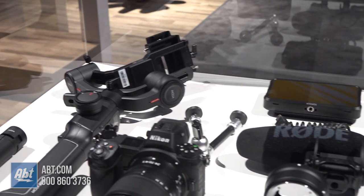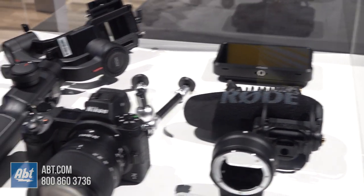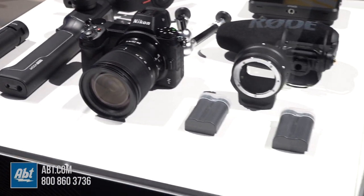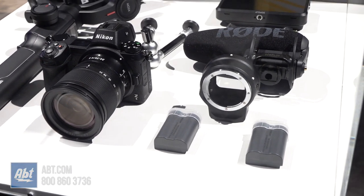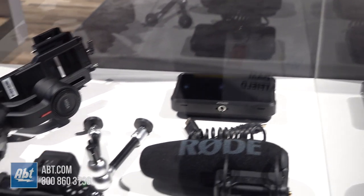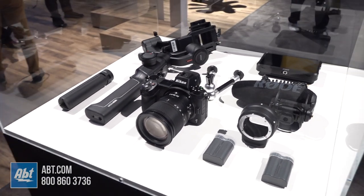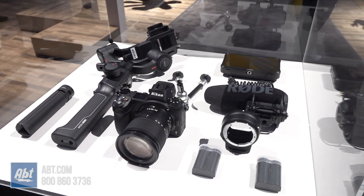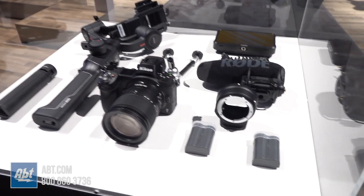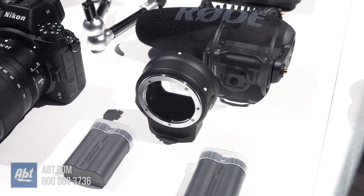You get a Rode Pro microphone. You get an extra EN-EL 15B battery, so you have two batteries — one that comes with the camera, one extra. You get an Atomos Ninja 5 external recorder, and then you get access to a Nikon School online course. You even get the FTZ adapter, so if you've already got a couple of Nikkor lenses, you can put those on there as well as the Z series lens.